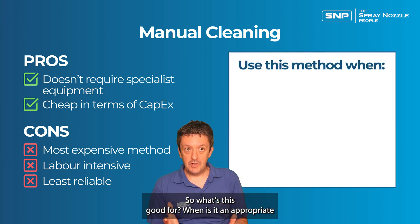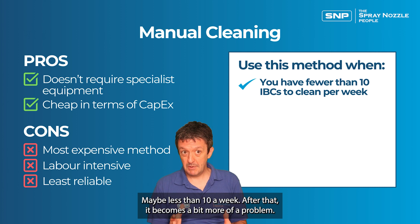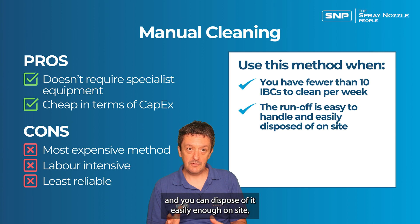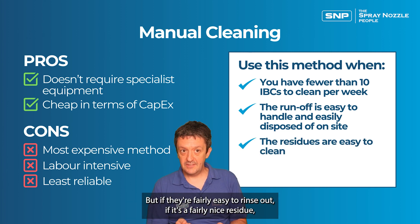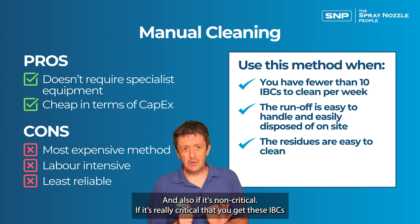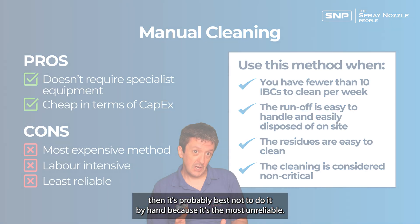So when is manual cleaning appropriate? If you're doing a few IBCs — maybe fewer than 10 a week — it can be perfectly fine. If the runoff is easy to handle and you can dispose of it easily on site, it's fine to do it by hand. If the residues are relatively easy to clean and fairly easy to rinse out, it can be a perfectly effective method. However, if it's critical that you get these IBCs hygienically clean, it's probably best not to do it by hand, as it's the most unreliable method.